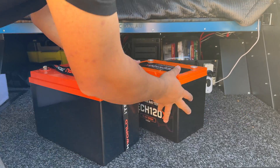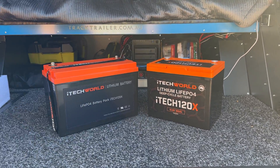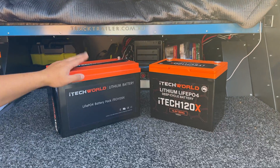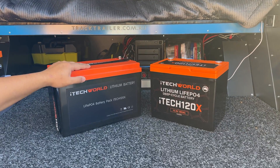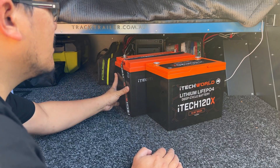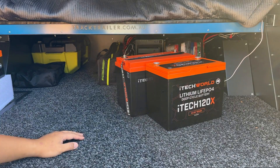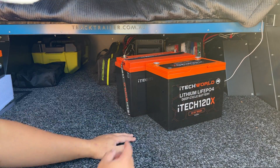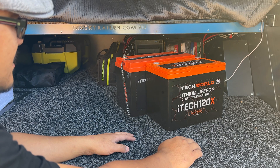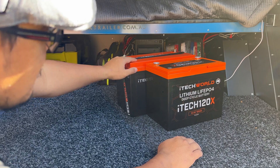Have a look at the difference between these two batteries. They're the same capacity, same cells according to iTech World. If I push this one directly behind that one, look at the difference in length. That'll finally fit into the standard battery banks that I have in the track trailer and I won't have to actually make amendments to install the bigger ones.